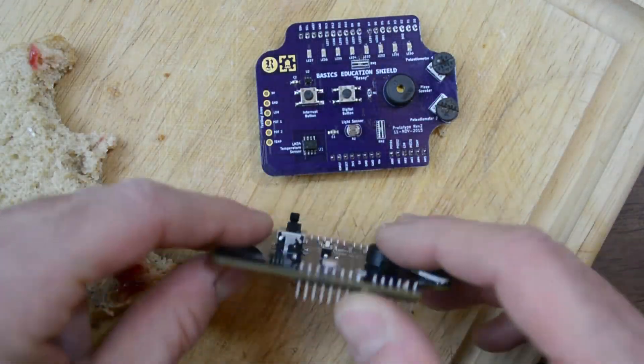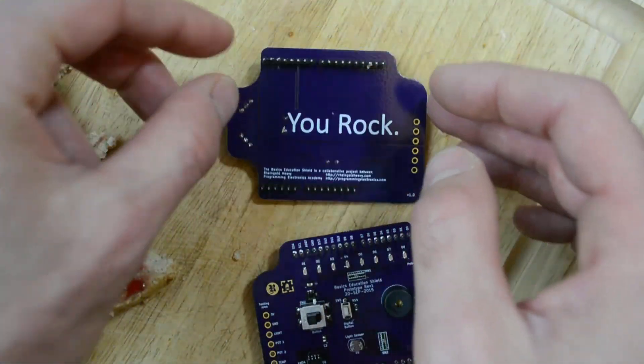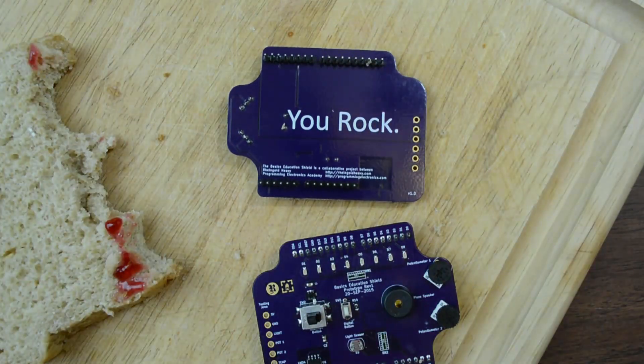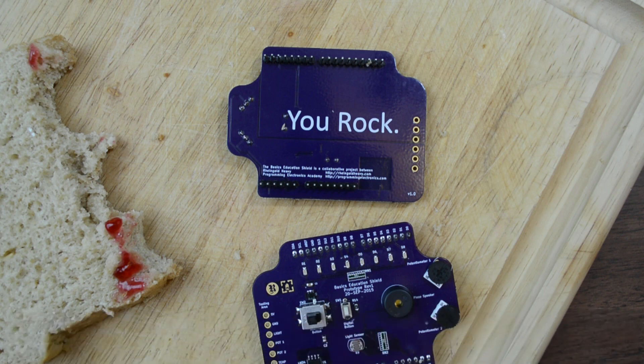We've gone through a couple iterations of the board already, but we're getting pretty close to making our first batch. If you're interested in getting in on that first batch and being a part of the launch of this board, you can follow the link below and you'll be notified about when that becomes available. Thanks so much for your time, thanks so much for watching, and I hope you have a fantastic day. I'll see you in the next video. Bye.